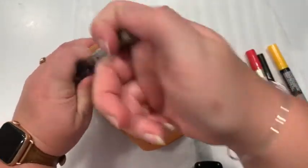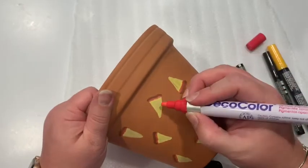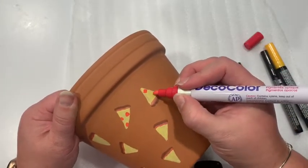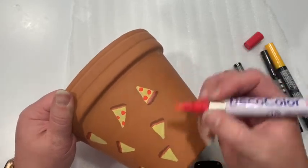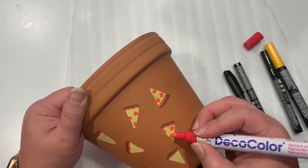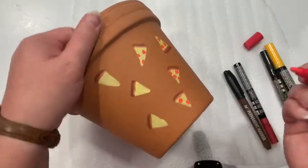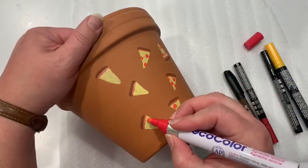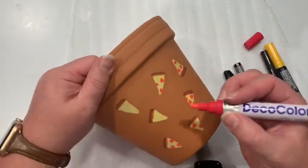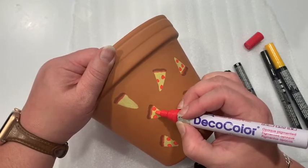For all you meat eaters out there like me, I'm going to do some pepperoni. I'm taking my regular red and just winging it — make some pepperoni all over the place. You do not have to have them be the same; you can have different amounts on each slice. I'm going to make a big one here, another half, then another big one. I don't recommend self-loathing — I actually recommend you don't. Especially right now we should be kind to ourselves.